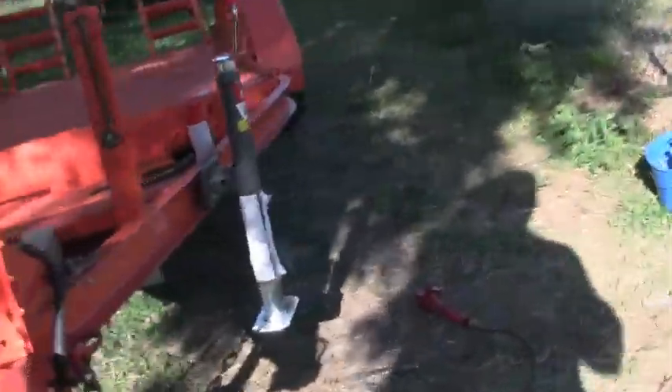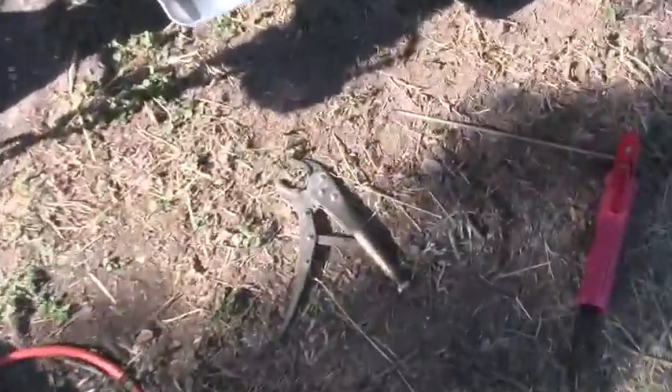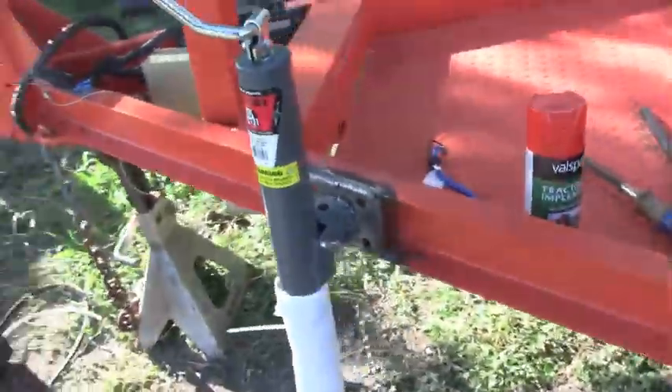It's real weak - it seems like it goes slower than the little 4.5-inch grinder, the one that you hold in your hand. I don't know, it just seems a lot slower.